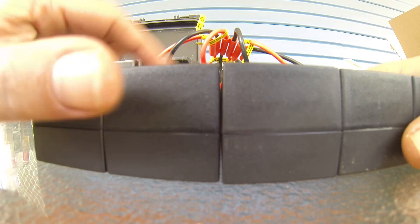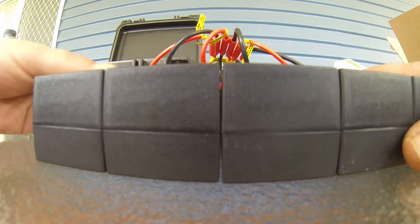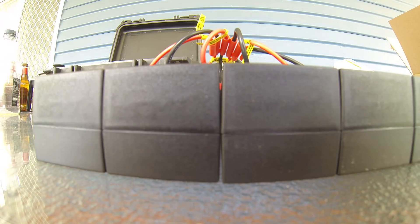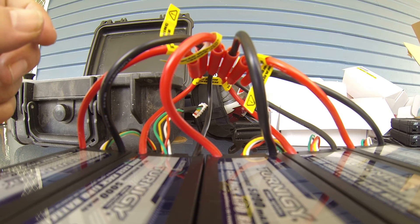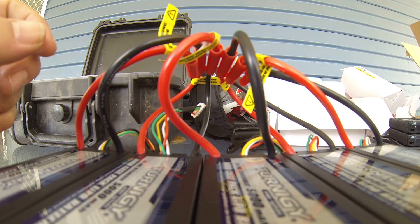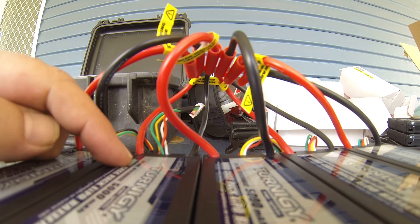They haven't been in stock very long, so — okay, thanks. That's the Turner G, 5 amp power, 4s, 20c to 30c.